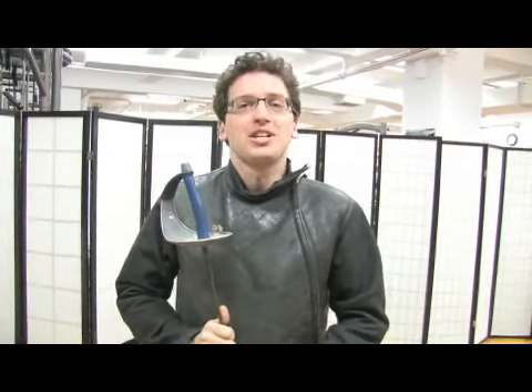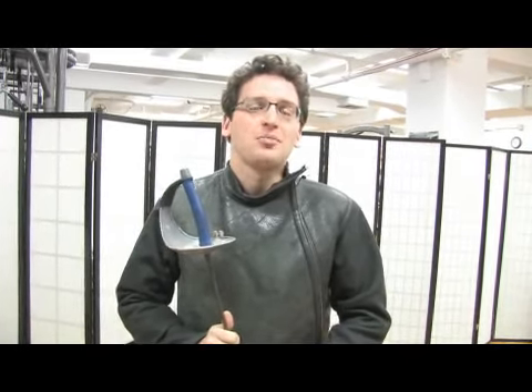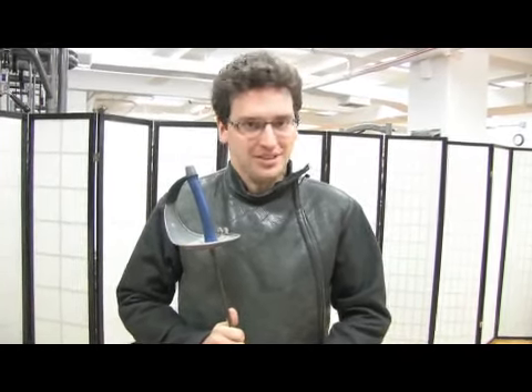On behalf of Expert Village, my name is Jason Sheridan from the Sheridan Fencing Academy here in New York City, and today we're going to demonstrate some intermediate saber fencing.